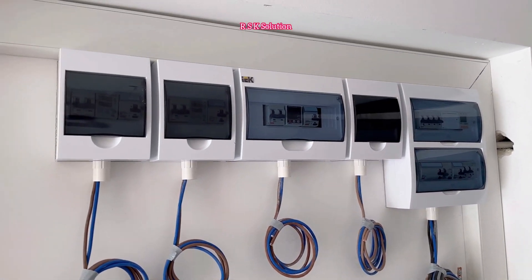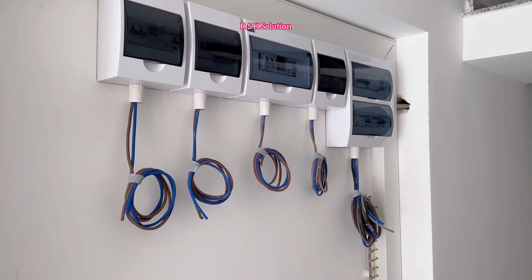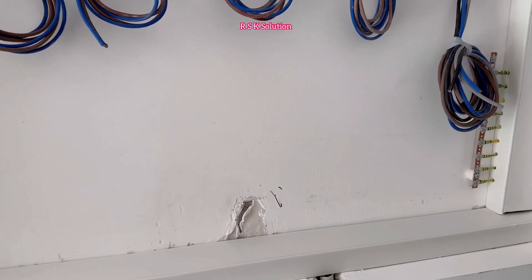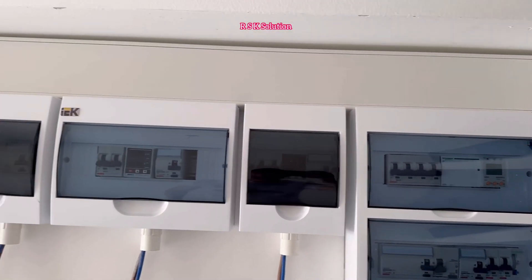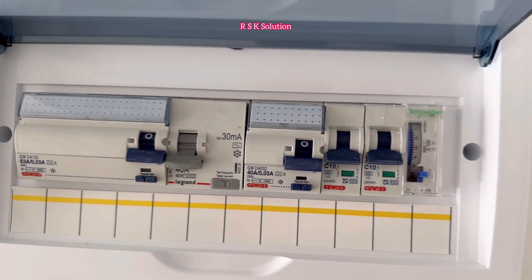The sub DBs are ready. The trunking, flexible pipes, and all the 10 millimeter cables are coiled. The trunking is completely ready — you can see the earth joints here and the trunking joints.